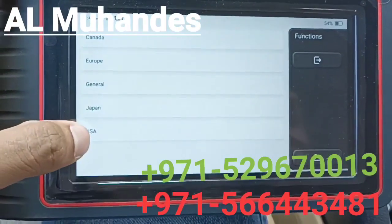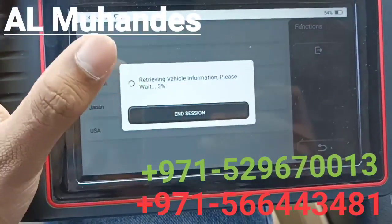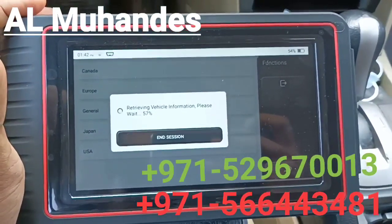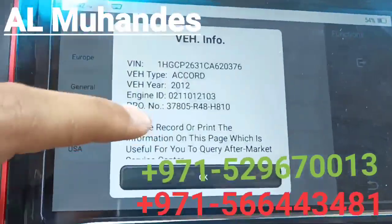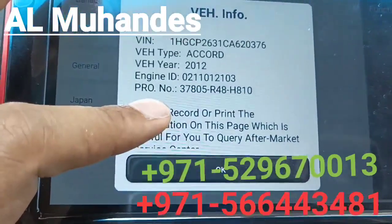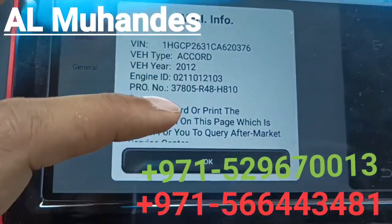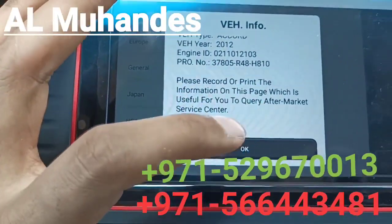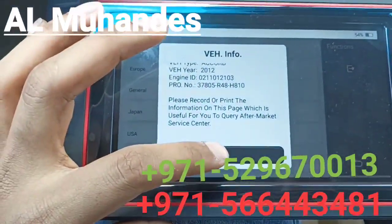It is asking for the specification region, which is the market this car was made for. Here we select US specification. It then gives you the full information — 2012 Honda Accord, engine ID, and all details. We did not do anything manually; we only selected the region, and all other information was decoded by the device itself.